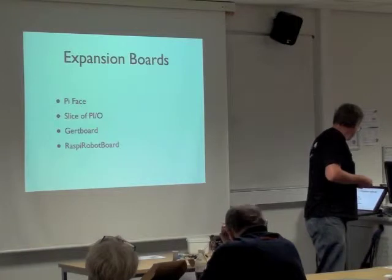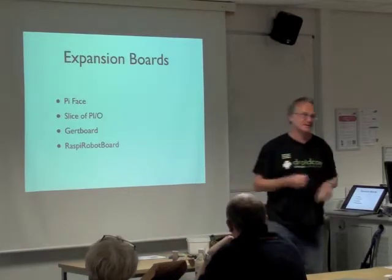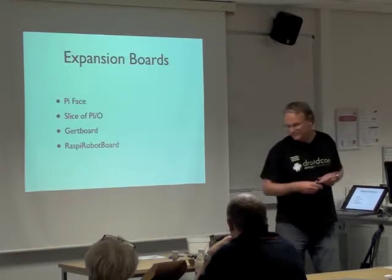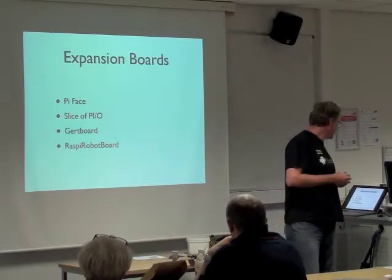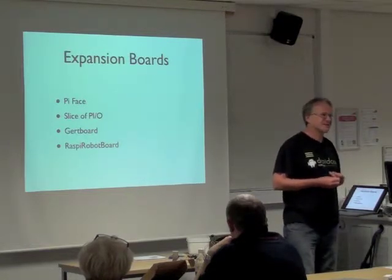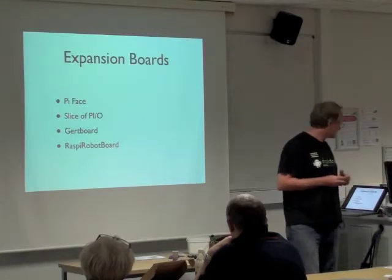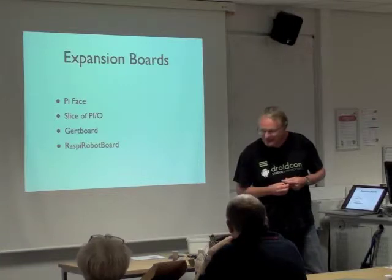The other kind of boards you can get actually have some electronics on them. All the ones discussed so far are entirely passive - just for you to solder your own electronics on to. Boards that actually have buffering or added components include the PiFace, which is the one we were comparing a few moments ago, another called Slice of Pi Own, the Gertboard - which is probably the closest to an official Raspberry Pi expansion board - and one I'm primarily promoting because I need it for the book I'm writing: the Raspy Robot Board.